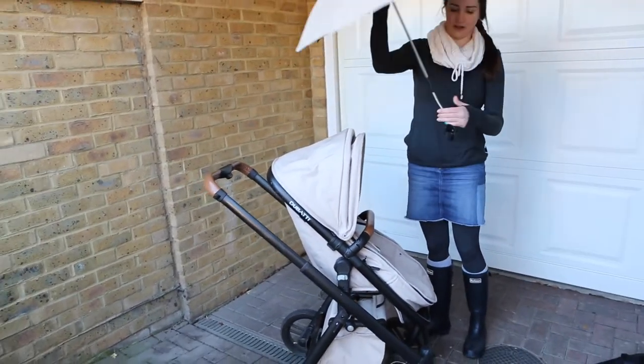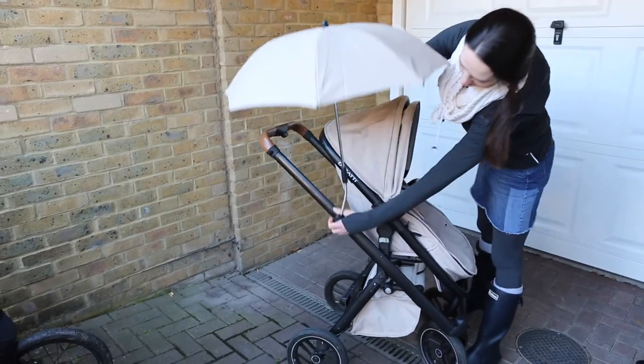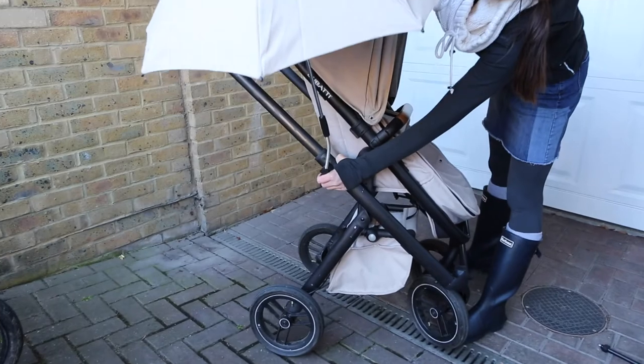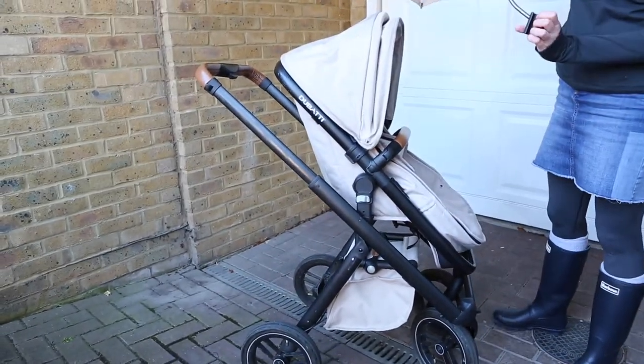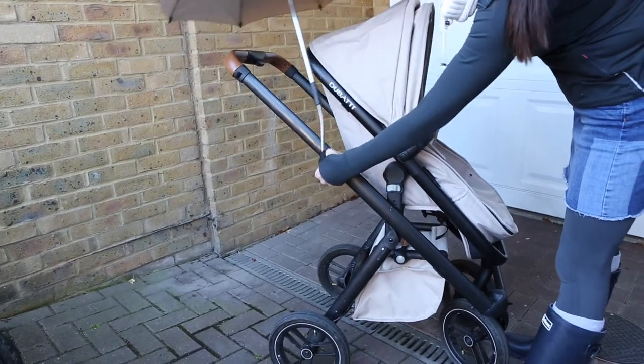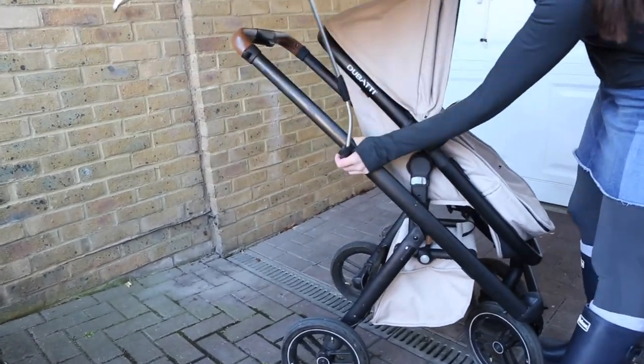We've also got this little parasol. This little parasol is not particularly well designed. You get it in the perfect place to block out the sun and it moves - it rotates and spins quite easily. I don't know if maybe we've got a slightly dodgy one.